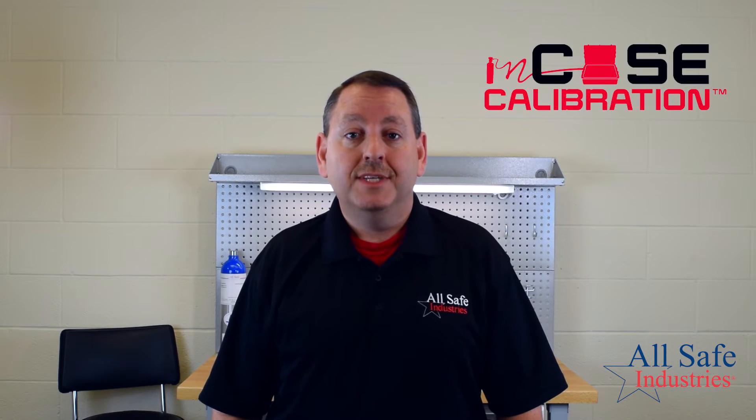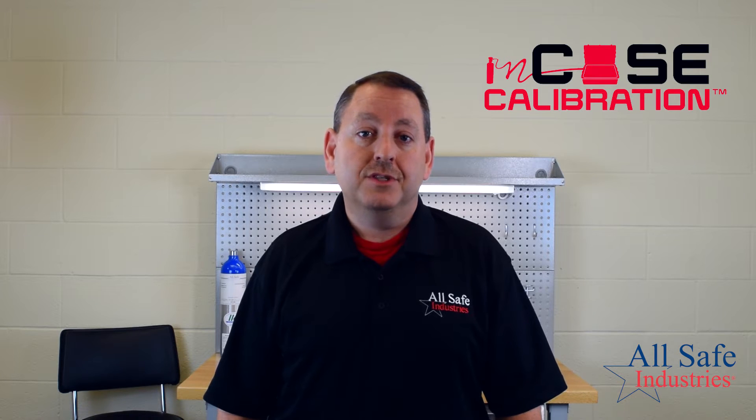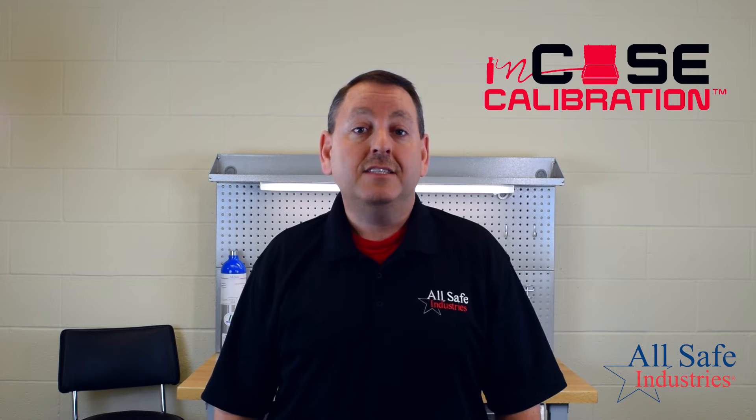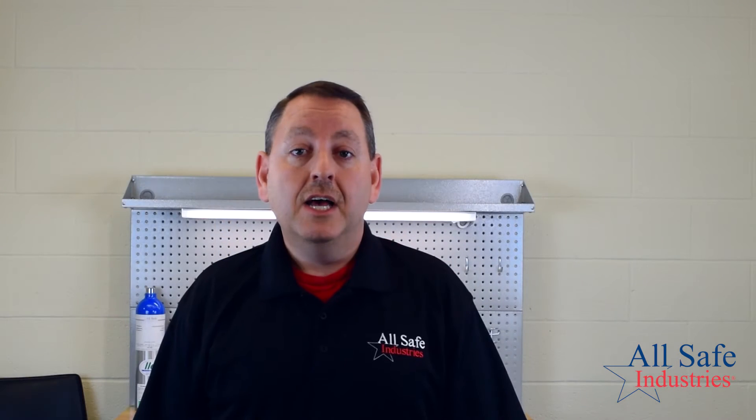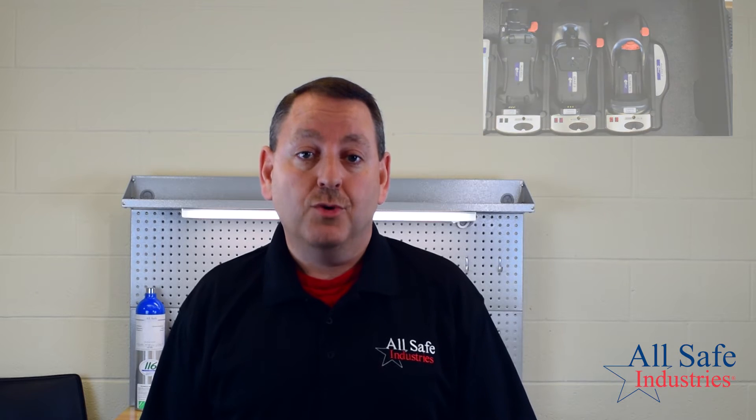Here at Allsafe Industries we've developed a line of gas detection kits for the AutoRay 2 that feature in-case calibration. In-case calibration is the system for your gas detection instruments just in case you need to perform a bump check or a calibration. These kits are available exclusively from Allsafe Industries. We can make kits for the Toxiray Pro cradle, the Q-Ray 3 cradle, the multi-ray cradle, or a combination that meets your unique requirements.